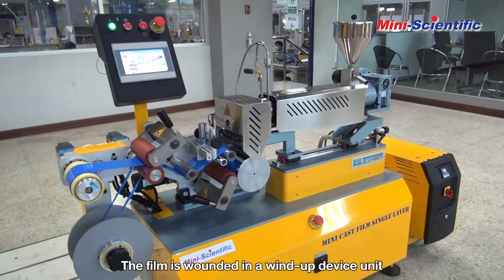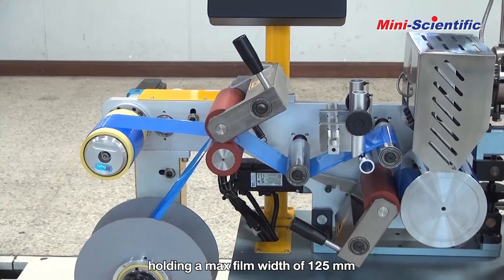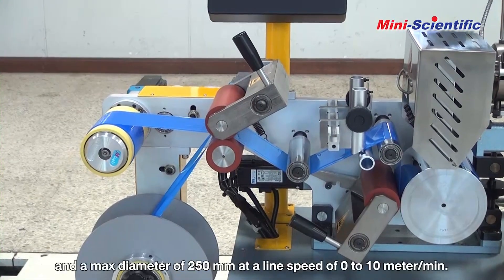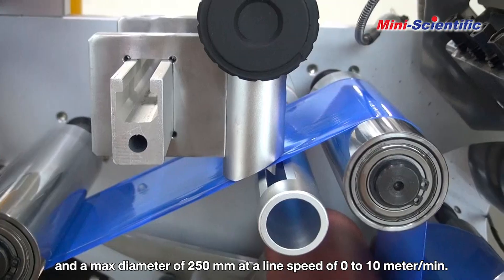The film is wound in a wind-up device unit holding a maximum film width of 125mm and a maximum diameter of 250mm, at a line speed of 0 to 10 meters per minute.